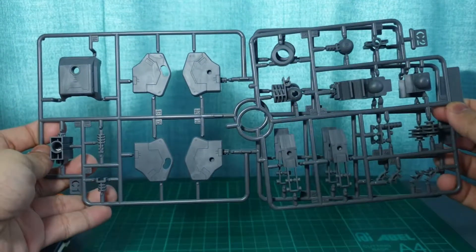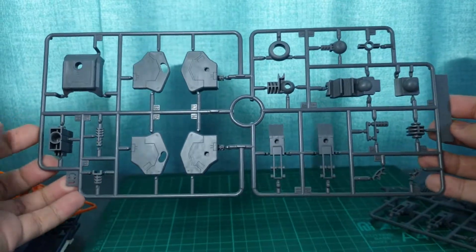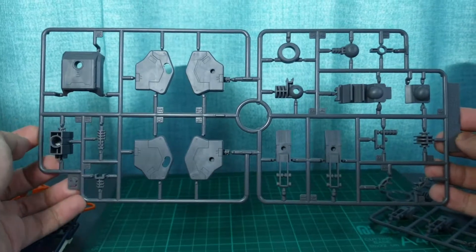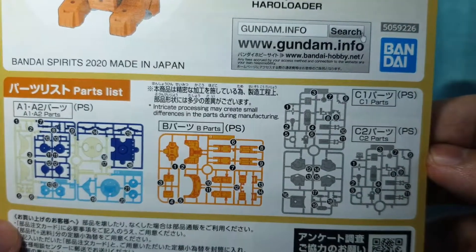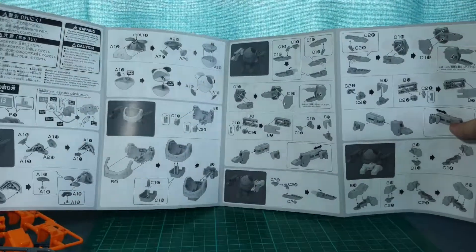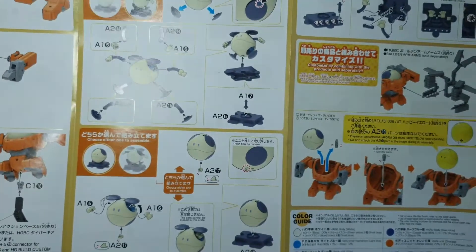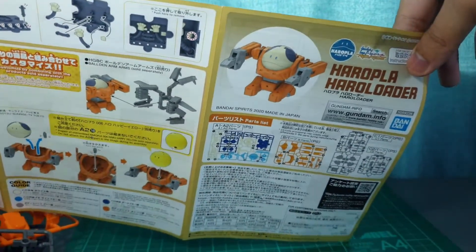Lastly, we have the C-Runner, with the C2 being a duplicate of the section on the right. This has all the gray parts for the kit like the joints, claws, feet, etc. We also have the manual, colored on one side only. On the front, we have the parts list and there don't seem to be any excess parts and no accompanying info about the Haro Loader. Opening it up, we can see the usual gray assembly guide — nothing noteworthy. On the color side, we can see the final form as well as the things you can do with the Haro Loader. There are no marking sheets or stickers that come with this kit.